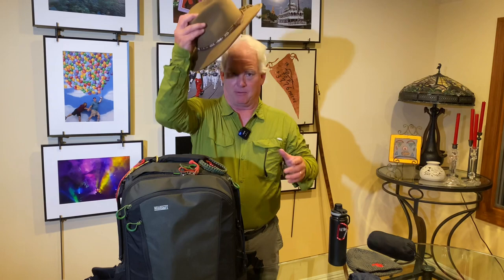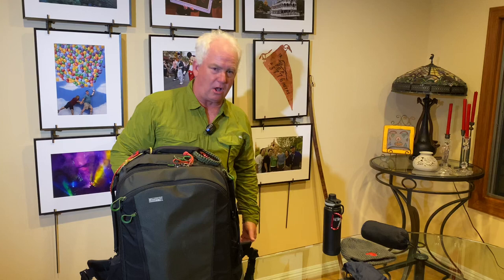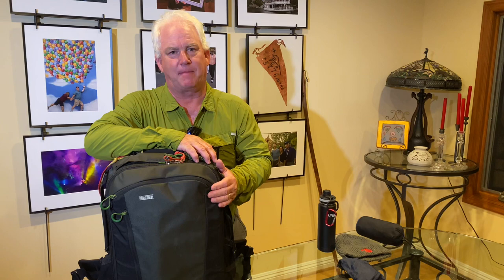Now for Africa, I've got my broad-brimmed hat, a long-sleeve shirt, long pants, and sturdy shoes — this is what I wear. We'll do a separate video on what to pack and what to wear. But here, let's talk about the camera bag.